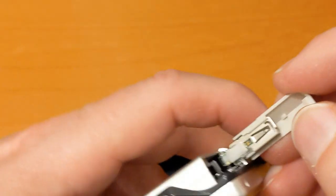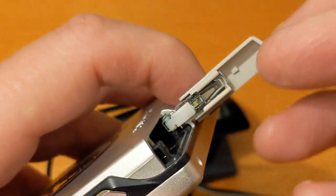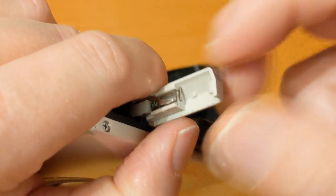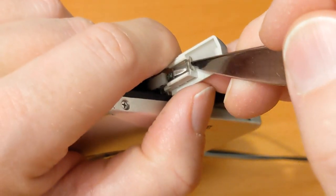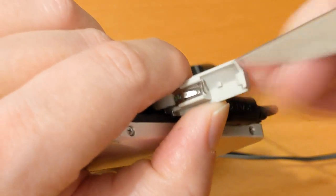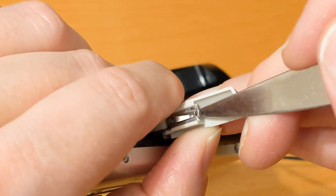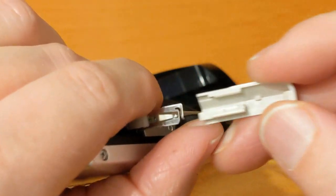I'm going to figure out how to take this off — it looks fairly simple. I'll try and keep it in shot and still look around the camera at what to do. I'll have to edit out some of the footage. There's some noise from the family in the room next door. It's this little bit here — I think I need to lift up there. There we go.